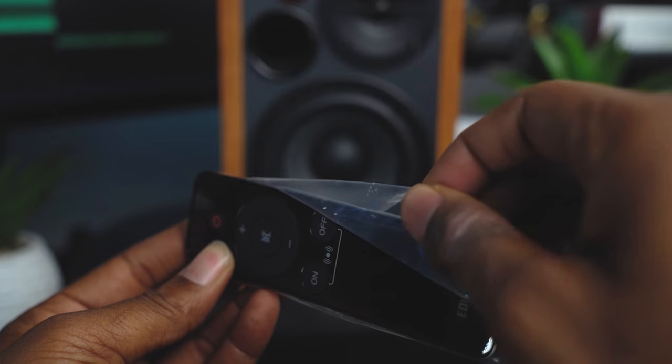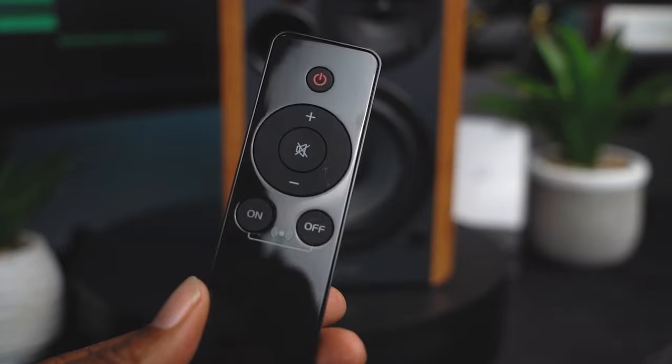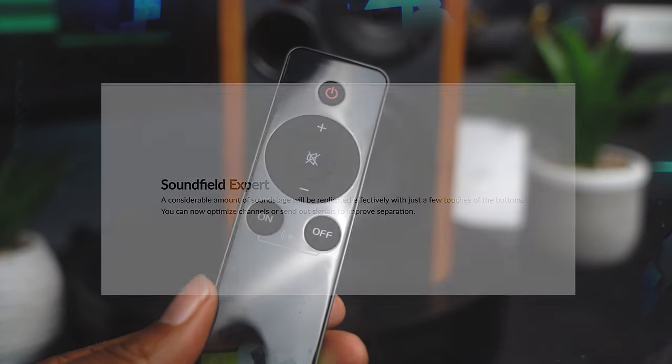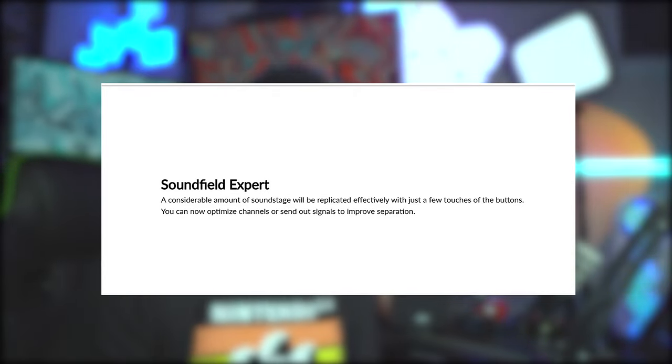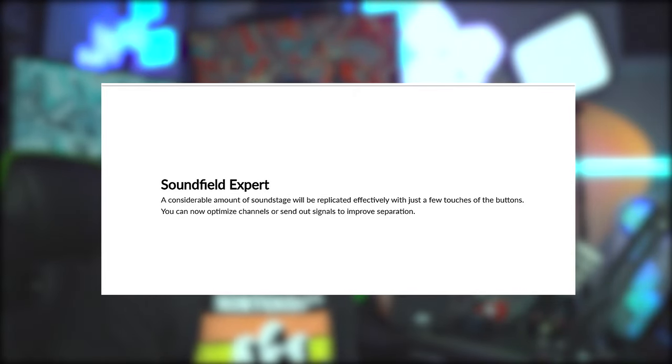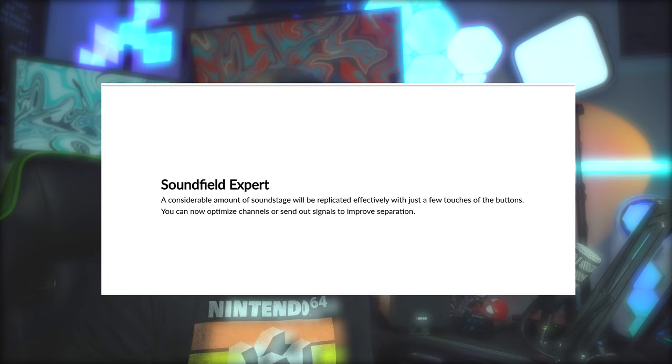There's an RCA-to-aux cable you can plug into your PC, laptop, or non-Lightning headphone jack. With a Lightning port you can still snag that $10 adapter and plug these up to your phone — boom, you're the house party DJ. There's also a controller to power on and off, control the volume, and mute. On the remote you have the option to turn on or off a feature called Sound Field Extension.